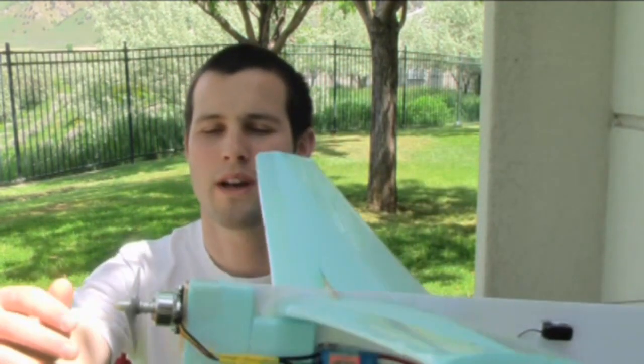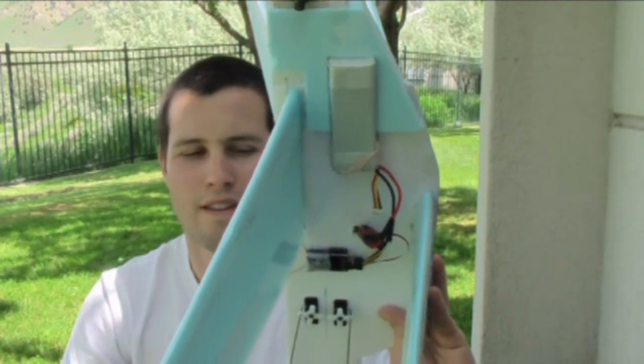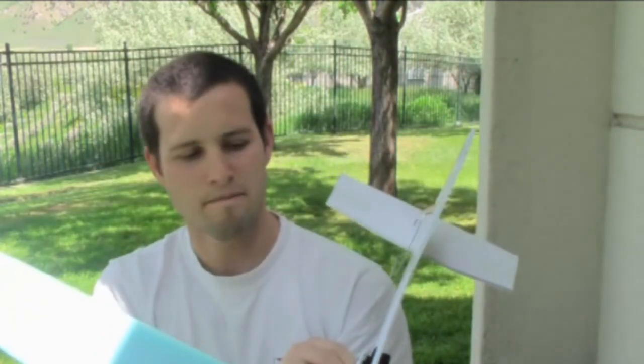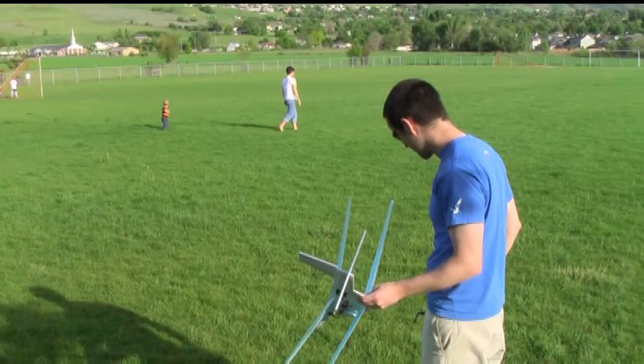Now for the electronics: this right here is the Grayson Hobby Microjet version 3 motor. Normally people don't put motors this fast on a slow-flying plane, but I wanted to use a small propeller so I could do belly landings and clear the prop. I've got a two-cell battery, cheap servos, a cheap speed controller, and the receiver. That's about it — I'm going to go fly it now.